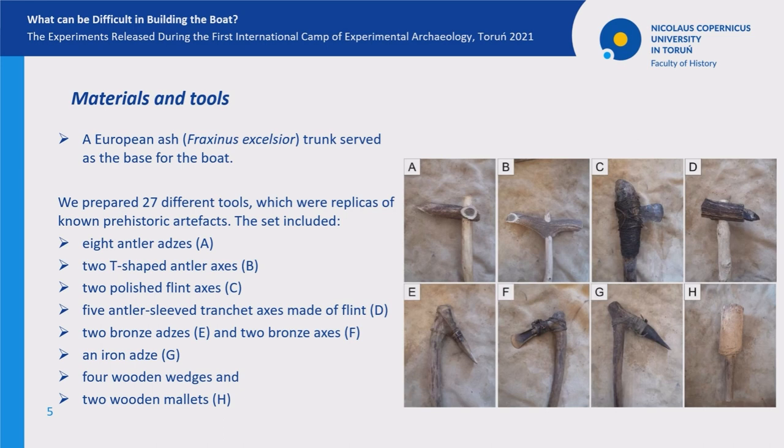For the needs of the project, we also prepared 27 different tools which were replicas of known prehistoric artifacts. This set mostly included various types of adzes, axes, wedges, and mullets.